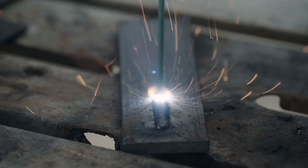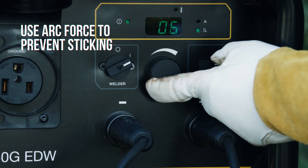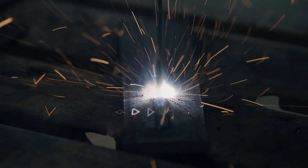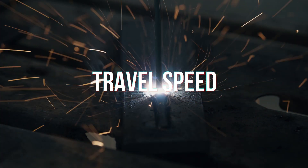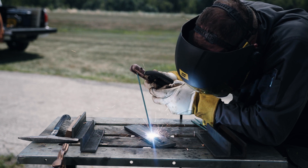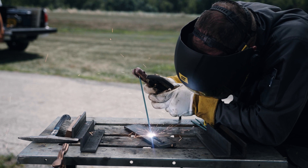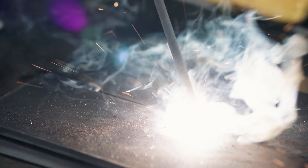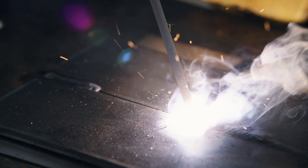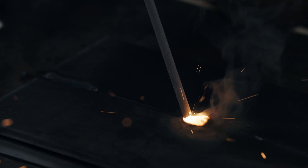See our setup video for more details on arc force and how it prevents the rod from sticking. Travel speed controls bead width. Move slower to create a wider puddle and move faster to narrow the puddle. The correct travel speed does two things: first, it keeps the electrode on the leading edge of the weld puddle; second, it creates a weld puddle that is no more than one and a half to two times the electrode diameter.